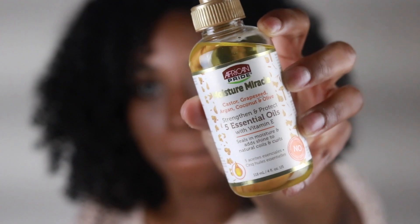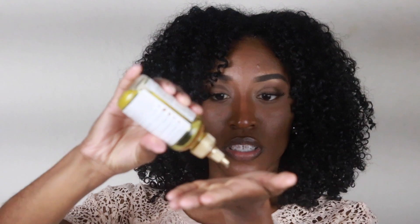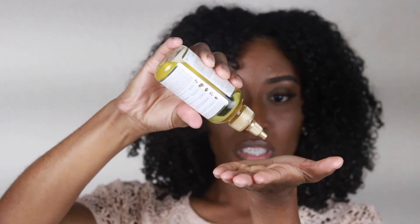This oil is a five essential oil and it is a sealant oil. I like to use this to seal in the moisture so the moisture can stay inside my hair. My hair looked so bomb — I got so many compliments on how moisturized my hair looked when I wore this style to work that day. I'm very, very satisfied with the results.